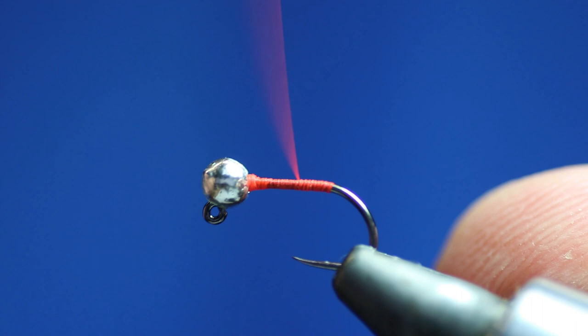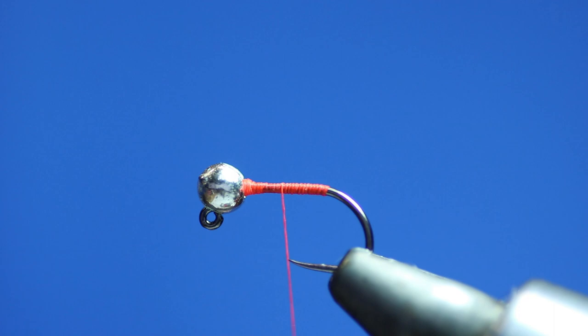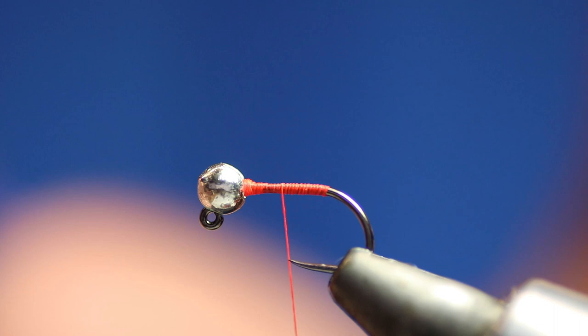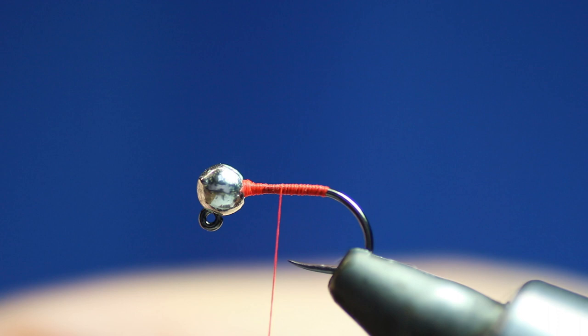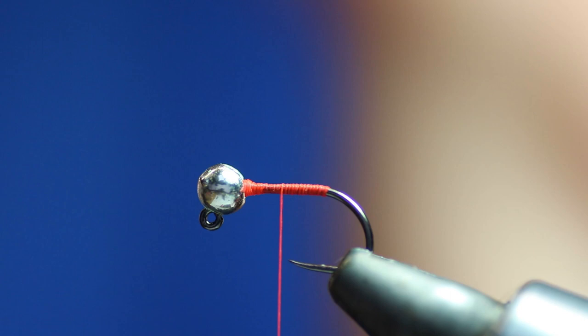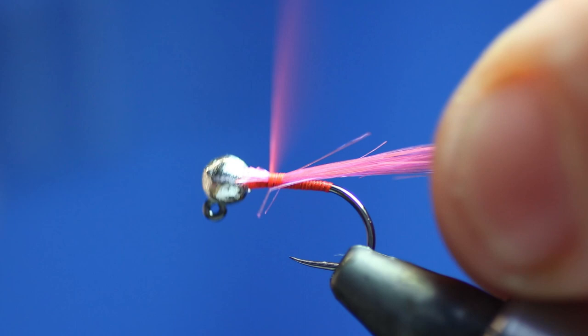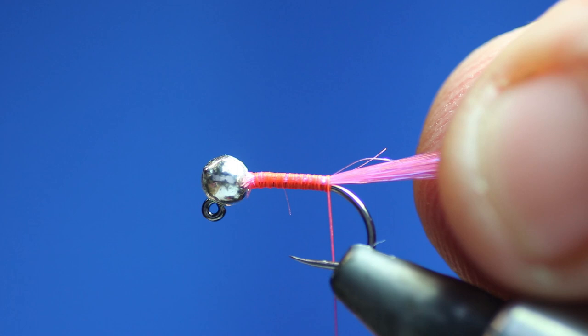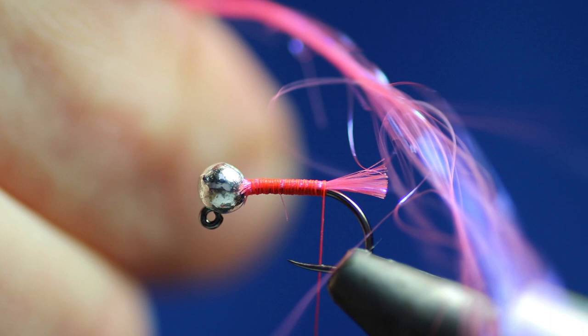We'll get the angel hair — it can be quite hard to work with because it's in clumps, so you just pull some out. If you're tying more than one fly, you'd use more, but with this one fly I'm just going to fold it over and tie it in. Because I'm going to tie more than one fly, I'll just cut that, wet that bit, roll it in my fingers and set it to the side — that'll do my next fly. So I've got my little pink tag on there.